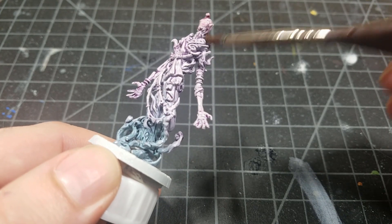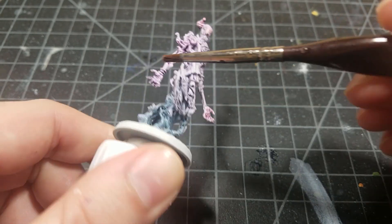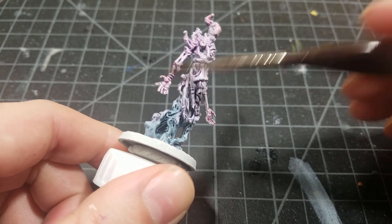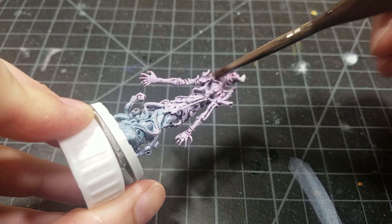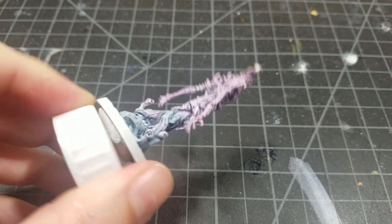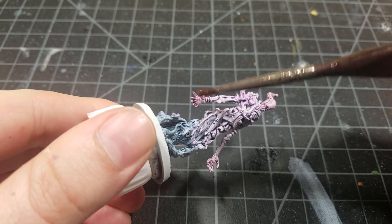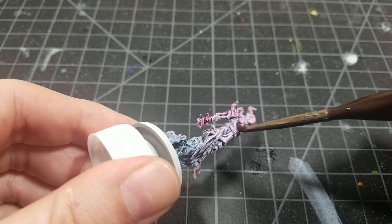While that Druchii Violet is still wet, I've now started with Karosberg Crimson, which is the red wash. So you went from blue to purple, and then we're going to have red at the top — just the hands, the outside of the arms, a little bit of the chest cavity, the head, and the shoulders.